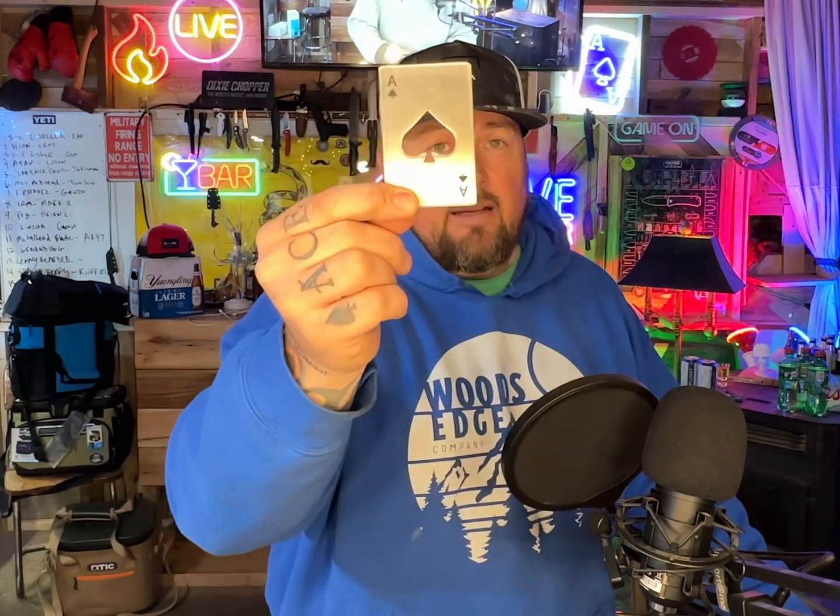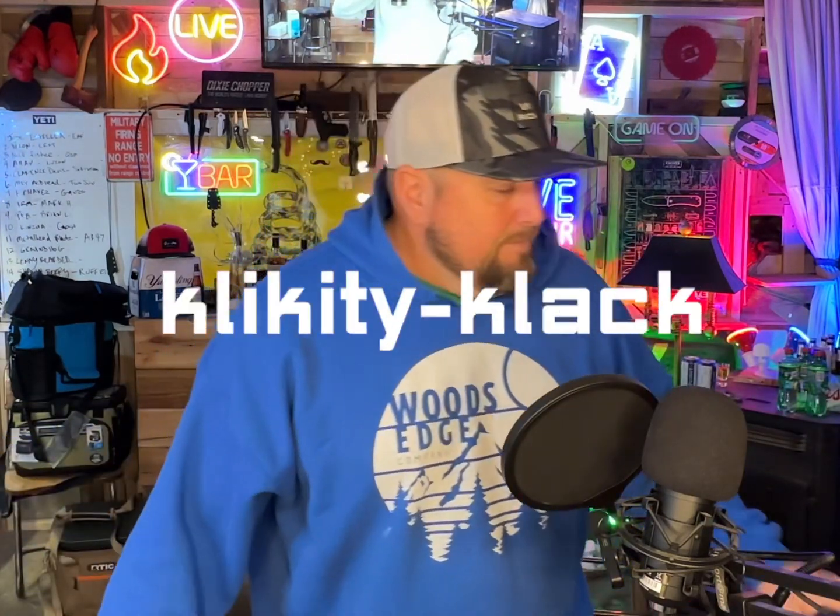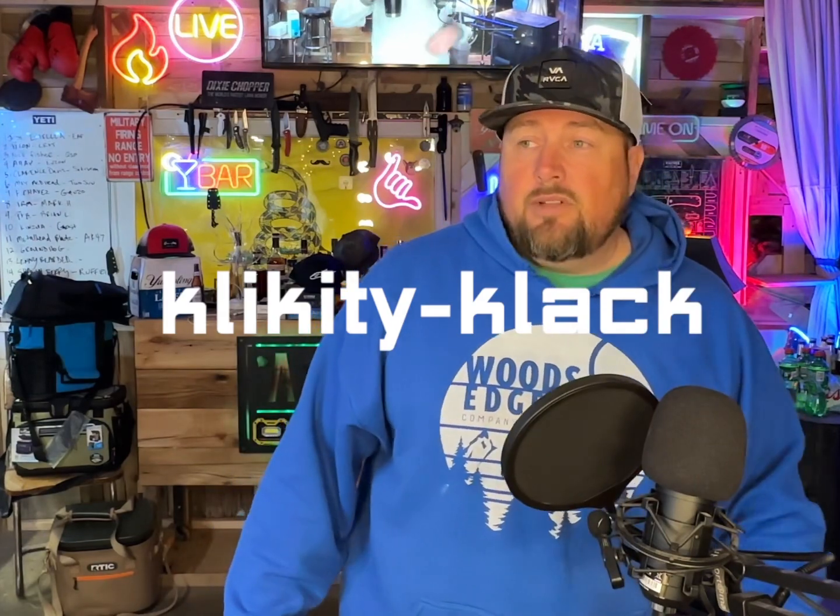When you get this FOB, you get a nickname — a 12-story underground fighting network nickname. Metalhead Blades, your nickname is Clickety Clack. It's going to get on your nerves at first, and then you're going to get used to it.